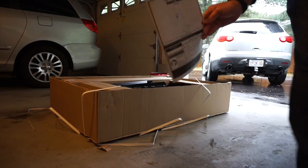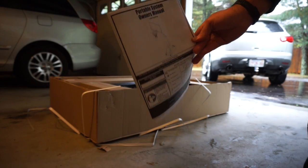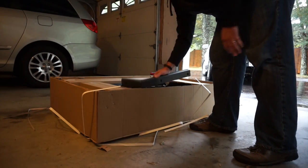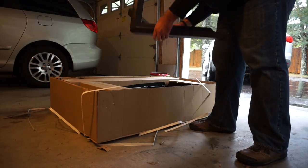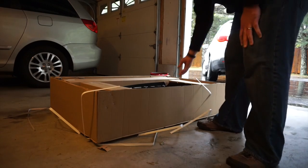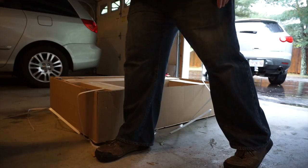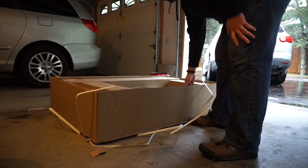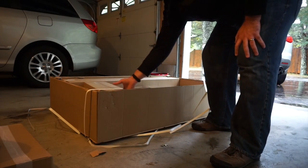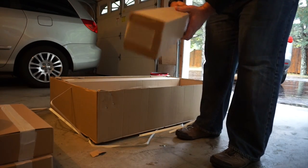Wow, serious instruction book here, like a small magazine. This piece is probably from the backboard. This thing is what the ball goes off of when you shoot. And a bunch of boxes of stuff.